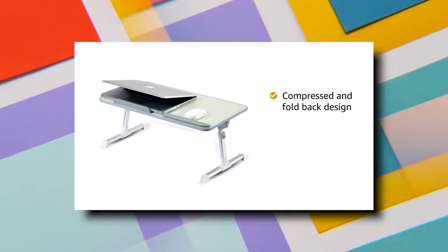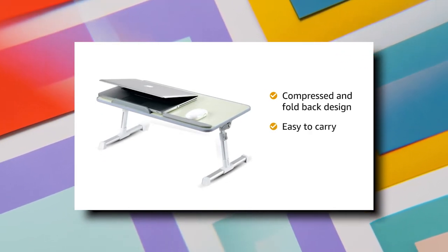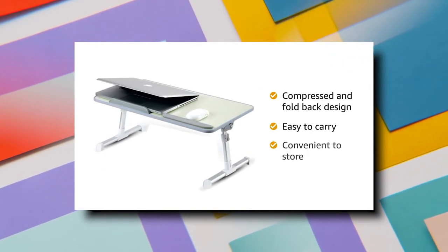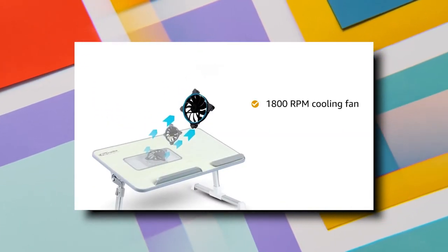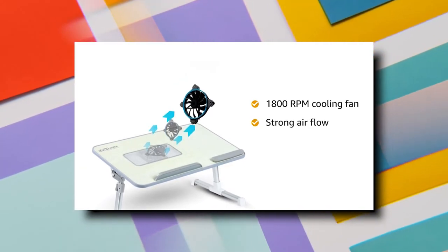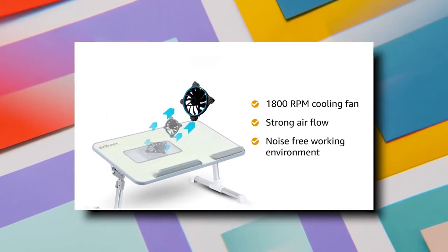Its compressed and fold-back design makes it easy to carry for travel and also convenient to store. This 1800 RPM cooling fan releases a strong airflow, giving you a noise-free working environment.